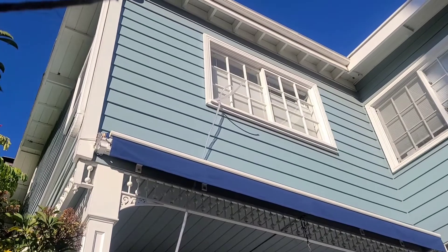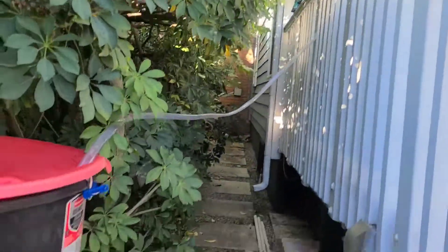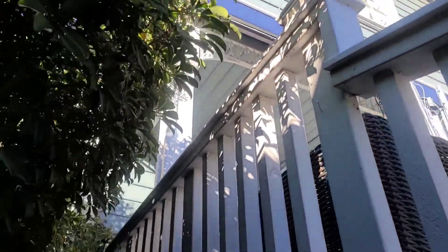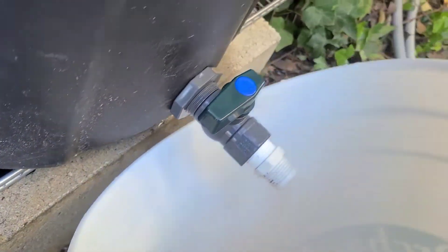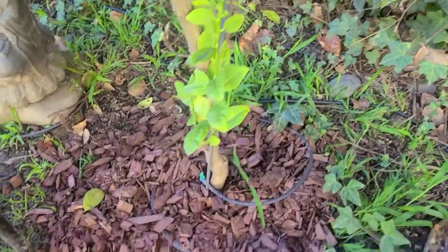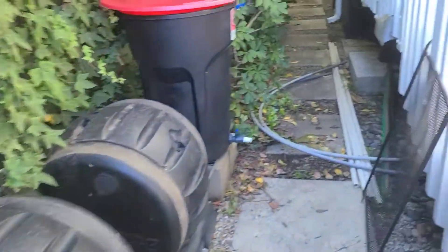The shower water we collect is mostly just the cold water we let run while waiting for it to turn hot. We have a bucket that we put in our shower, connect it up with a pond pump which pumps the water down this hose into this giant bucket. Then this valve opens up and the water comes out, and we use this water to water our garden and our trees.